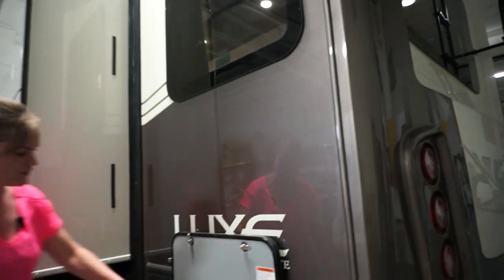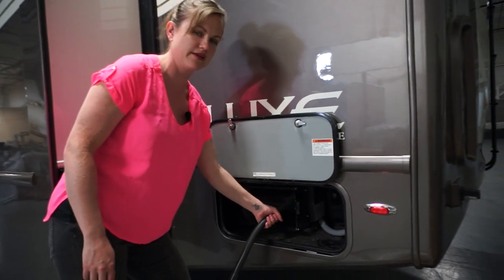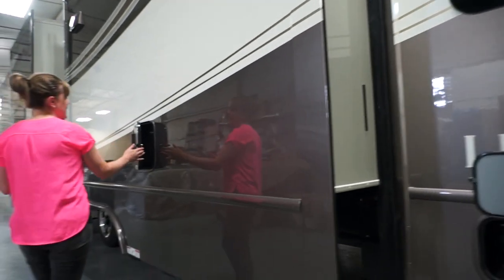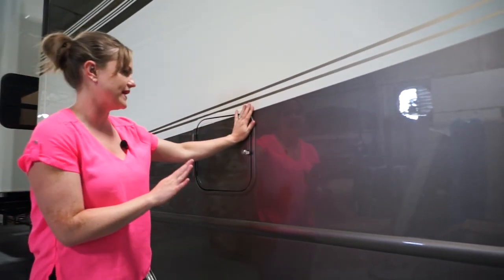This model comes equipped with the power cord reel, which is an option. It's a nice and popular option because the 50-amp cord is a little cumbersome. This is the back of your fridge access point, so you can always get back here to access it if needed — we just try to build that in for you.